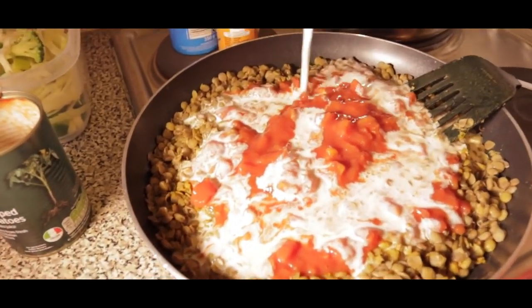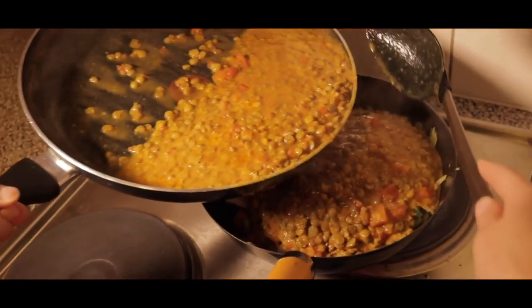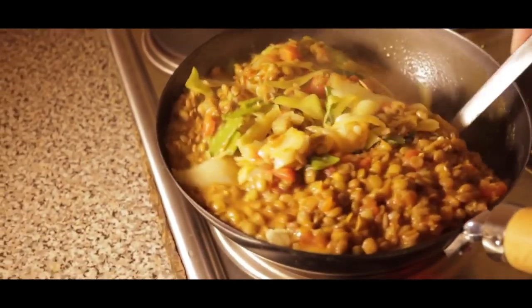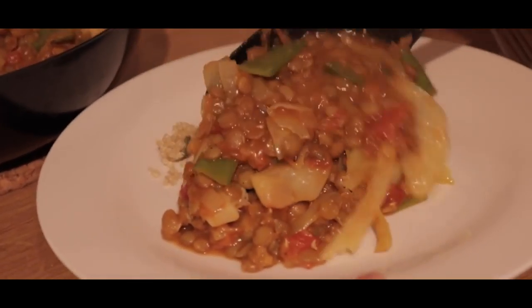This meal has a lot of protein, a lot of carbs, and some healthy fats from the coconut milk. If you're wondering where the protein is coming from, it's from the quinoa and lentils. Lentils have a lot of protein — 24 grams per 100 grams — which is a very high number.